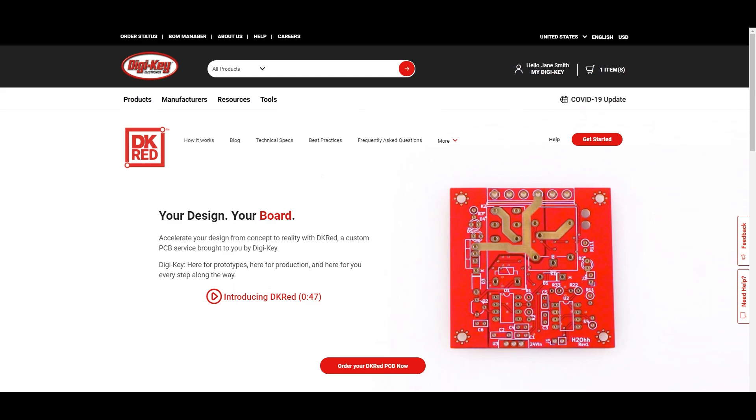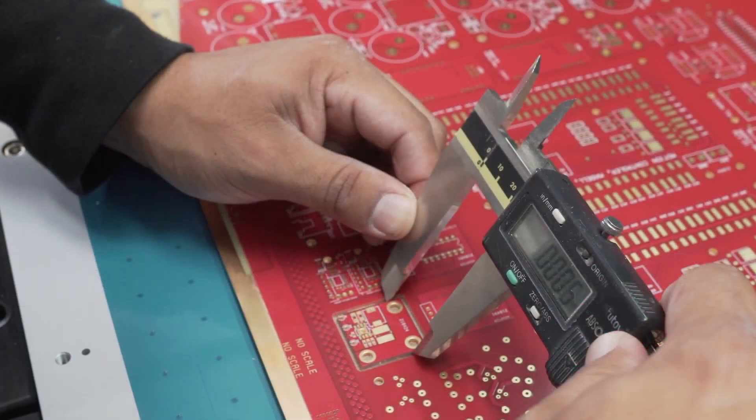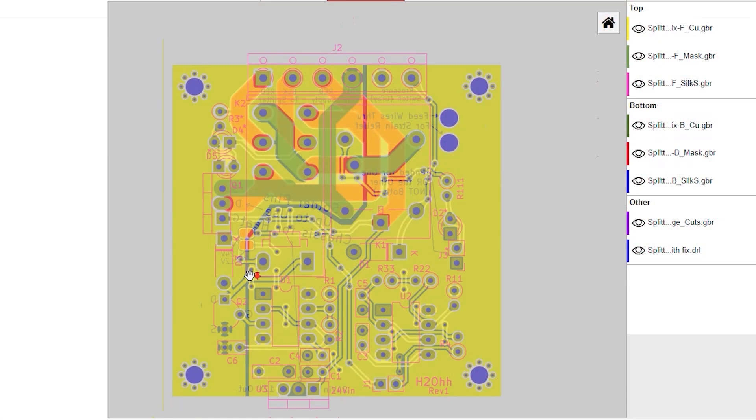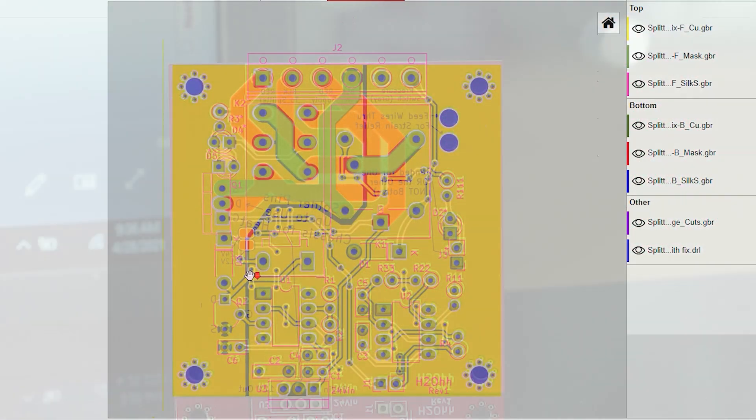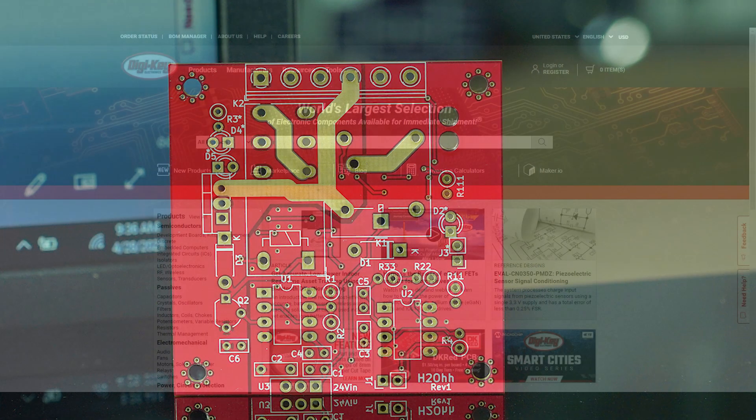DKRED is a low-cost, quick-turn extension of the PCB Builder tool that gives you the ability to upload and custom order PCBs within minutes. Whether you're looking to simply tinker or take your design from prototype to production, DKRED makes the process quick and easy. Let's walk through the ordering process and then we'll review the PCBs once they arrive.